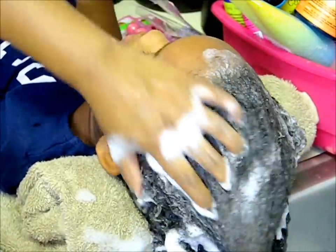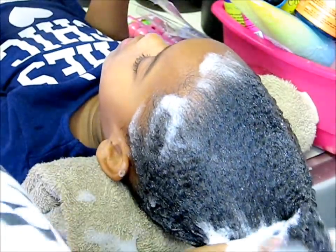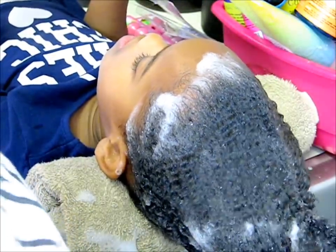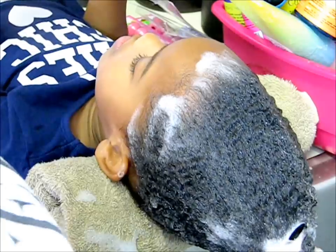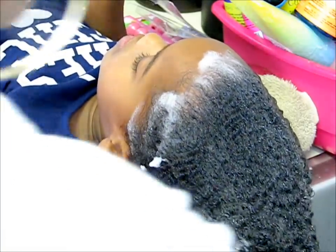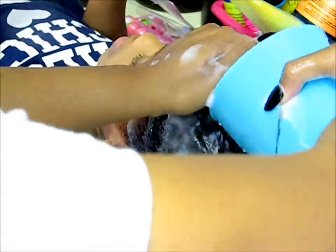My mom is washing my hair with shampoo from Carol's Daughter CD for Kids. We're washing it because we're trying to get all the yucky stuff out of it, so my hair can smell good and be all clean. It's also good to detangle your hair with the shampoo in your hair.